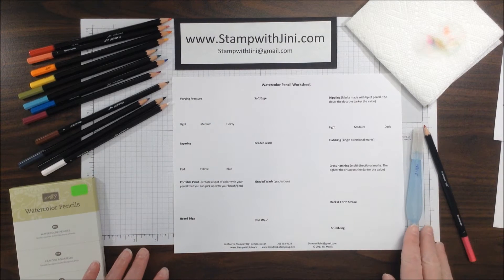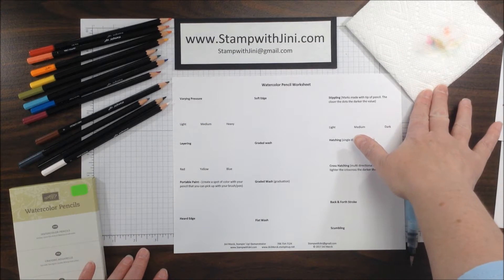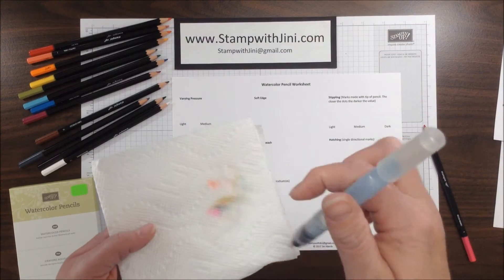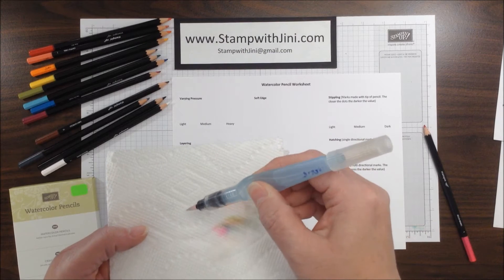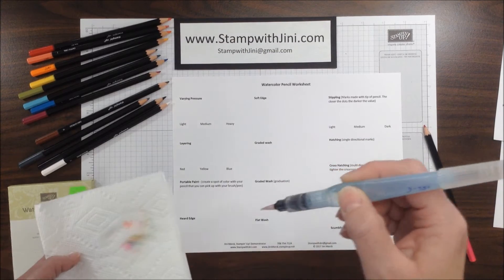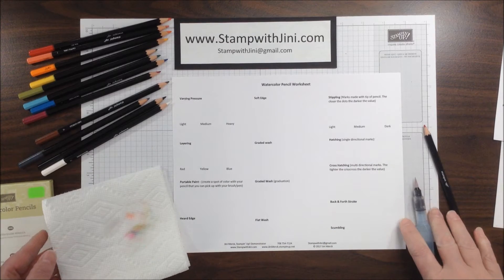You're going to need an aqua painter or a blender pen, and I like to have a piece of paper towel handy so that I can adjust the amount of water in my aqua painter simply by loading the tip and then taking off the excess. And of course you need your watercolor pencil.